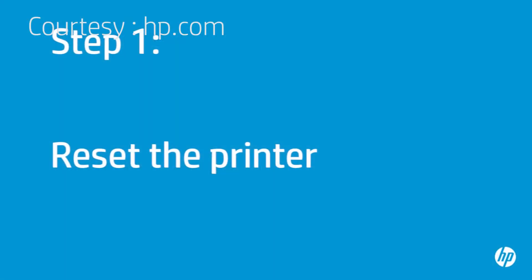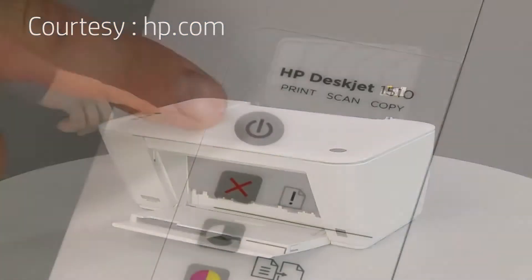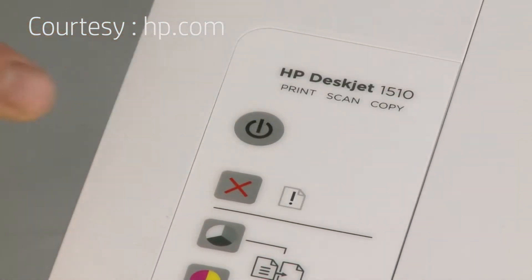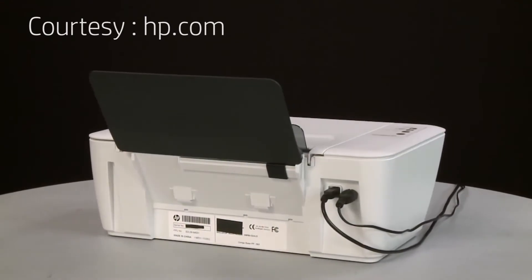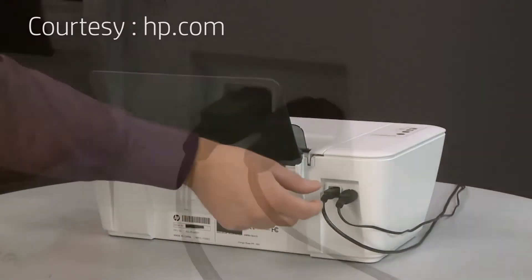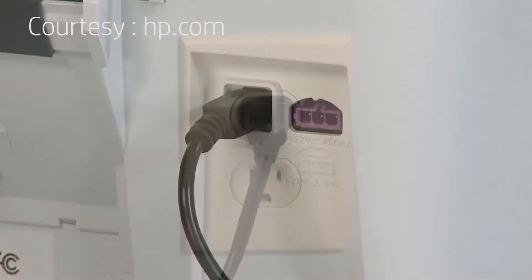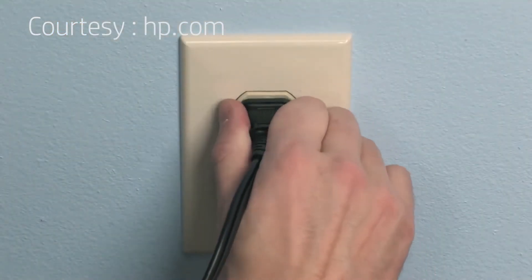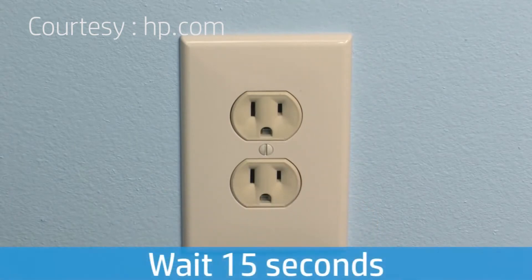Sometimes the problem can be fixed by resetting the printer. First, make sure the printer is turned on. If it is off, press the power button to turn on the printer. Turn to the back of the printer and disconnect the power cord from the printer. Then disconnect the other end of the power cord from its power source. Wait 15 seconds — it is important to wait the full 15 seconds for this type of reset.